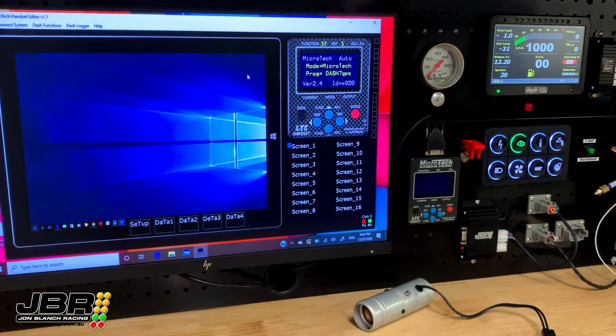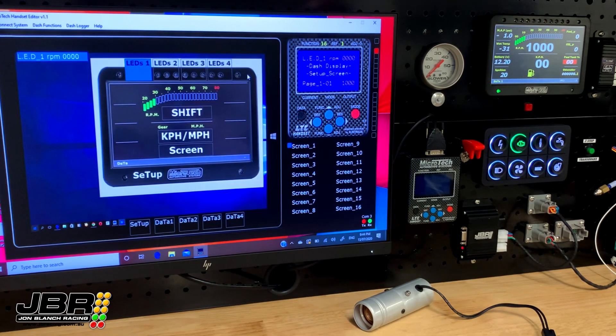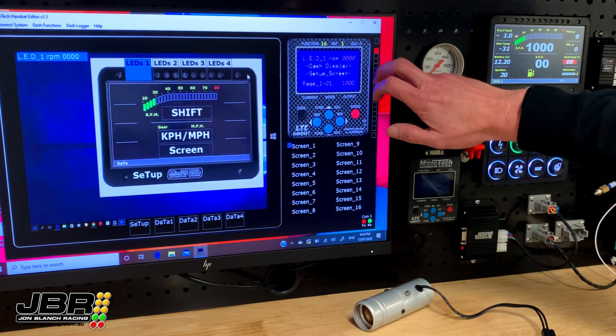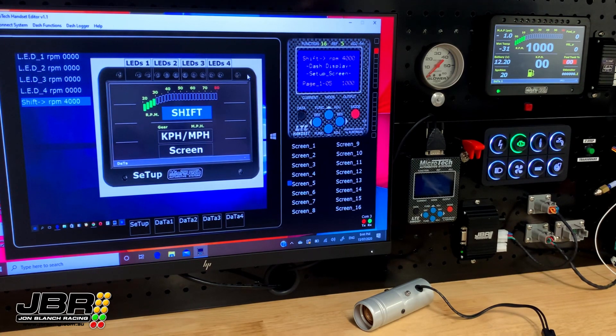I've already gone ahead and connected this one up and checked to make sure it's all working. So the next step — I'll show you how to set the shift RPM in the dash software. Once we're connected to our dash with the laptop, the first screen we get to is the setup screen for the dash display. If we arrow across to the right four clicks, this is where we set the shift light RPM up.